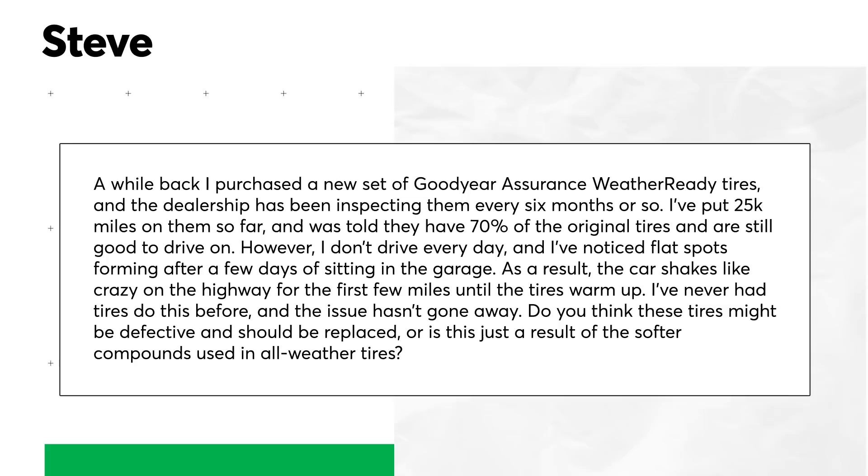A question from Steve on tire flat spots: he purchased a new set of Goodyear Assurance WeatherReady tires, put 25,000 miles on them, and was told they still have 70% tread remaining. However, he doesn't drive every day and has noticed flat spots forming after a few days of sitting in the garage. On the highway, the car shakes like crazy for the first few miles until the tires warm up — an issue that hasn't gone away. Are these tires defective, or is this a result of softer compounds in all-weather tires?